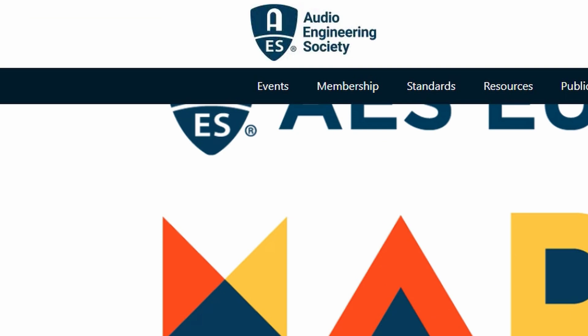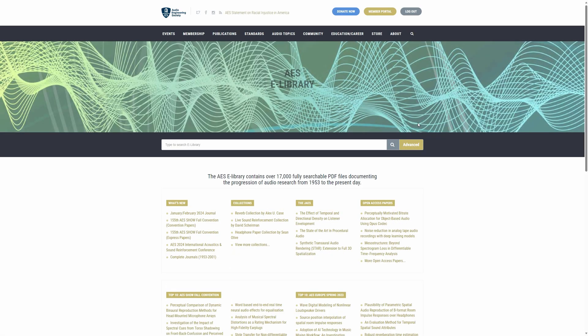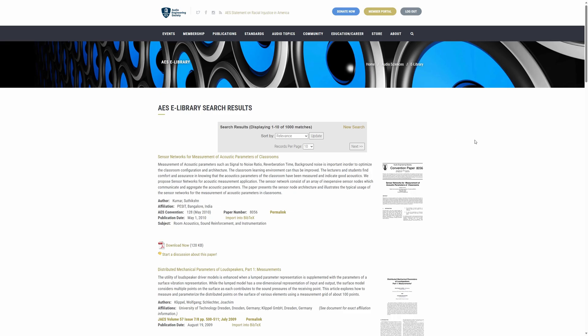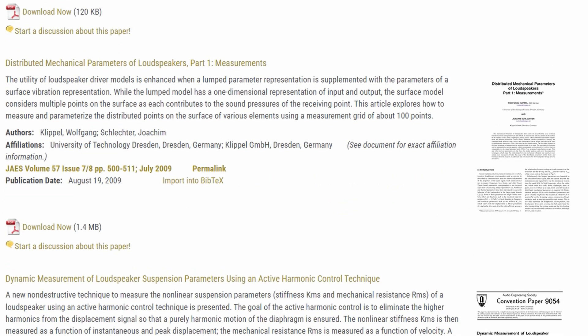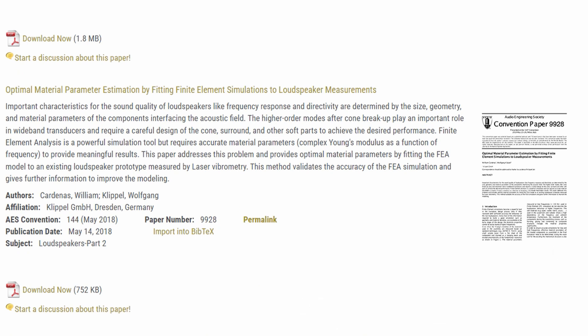AES - the Audio Engineering Society - where if you are a member you have access to their library, and surely we will find the answer here. Let's do a broad search: Parameter Measurement. Clearly we're not going to find the answer here because no one wants to make a paper on how to do a basic measurement of a speaker. If you're interested in how to measure a speaker with blue lasers, then you might find something. But let's not get discouraged - I have another idea.